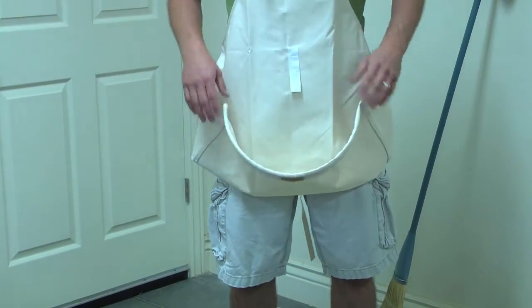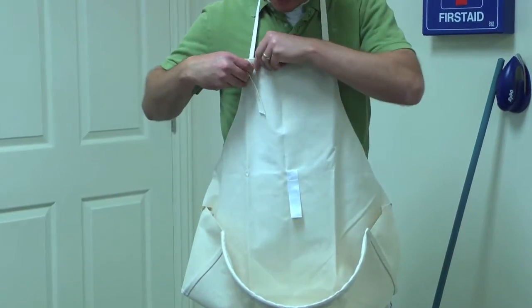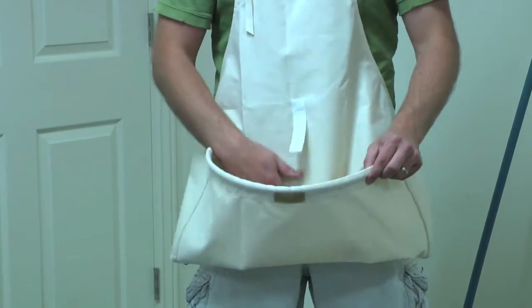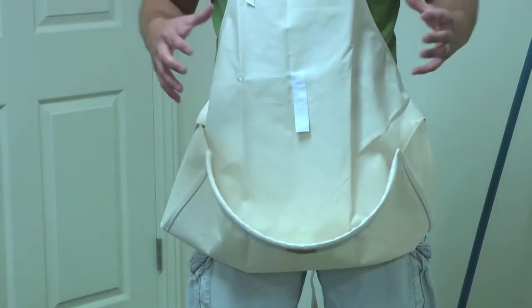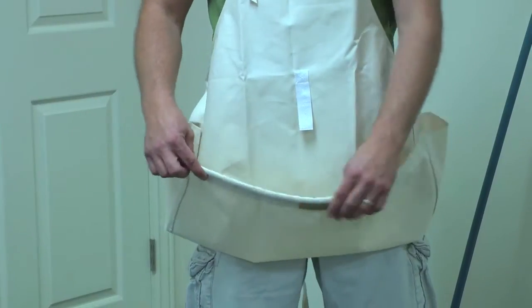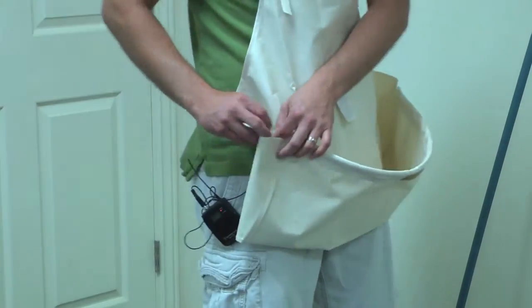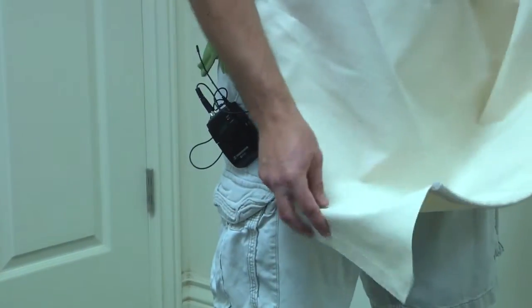The canvas carving apron is adjustable in size — with this knot right here you can adjust it up and down as you need. It also has this nice pocket which swells out, so when you're sitting down carving, the chips fall into it to help keep them more in control. When you're done, you can cinch it up, go outside, and un-Velcro one side like this and let all the chips fall out.